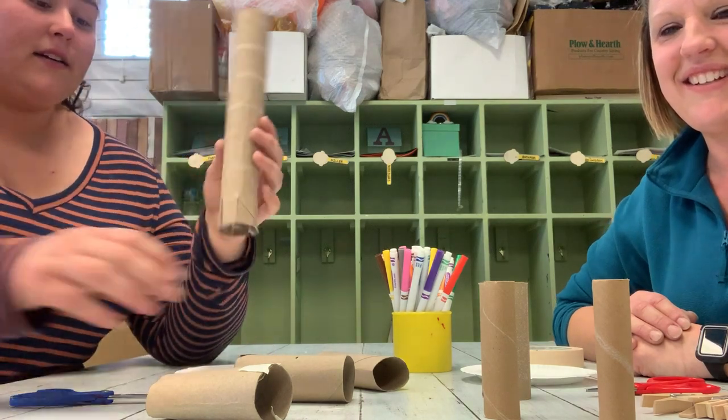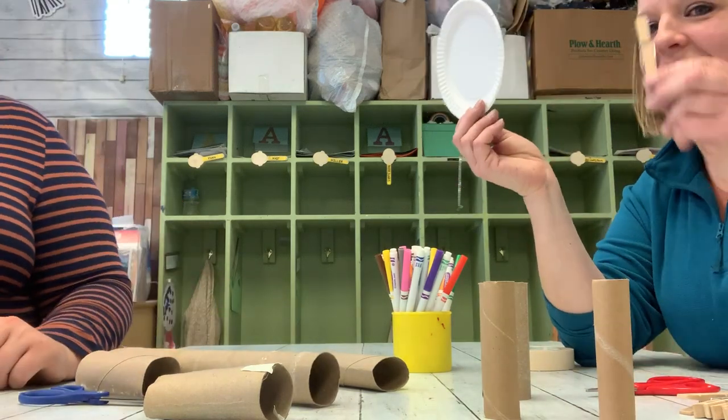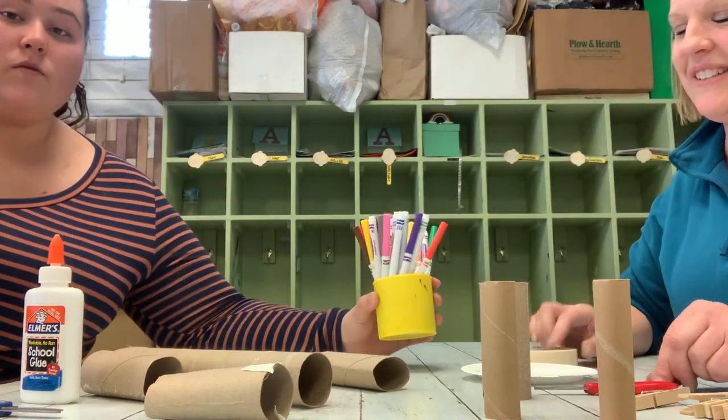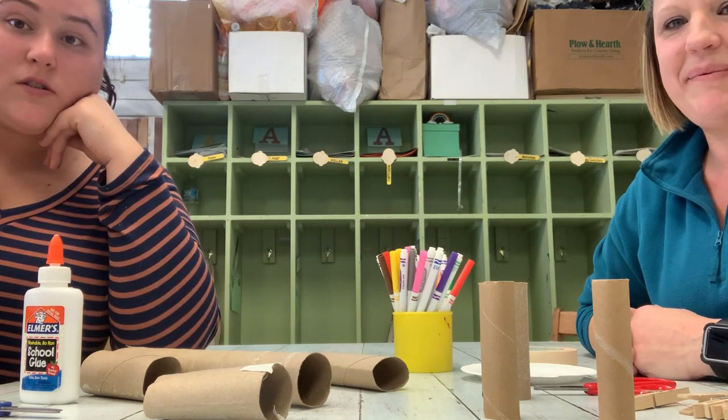I collected paper towel and toilet paper rolls, and I collected paper plates and clothespins. I found some glue and some scissors. What did you find? Scissors and tape. And we both are gonna use the markers. We'll wait while you go around your home and collect some things to do some art with.